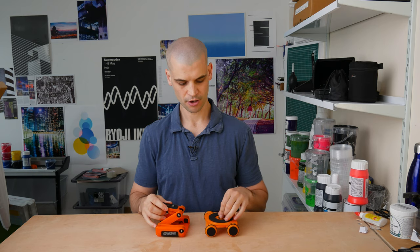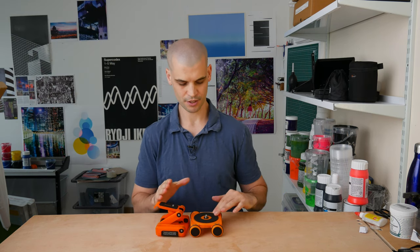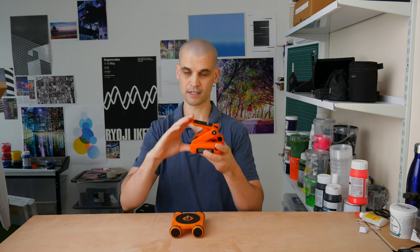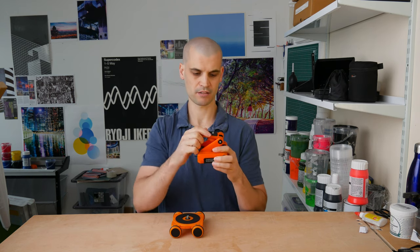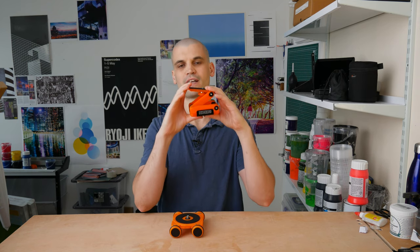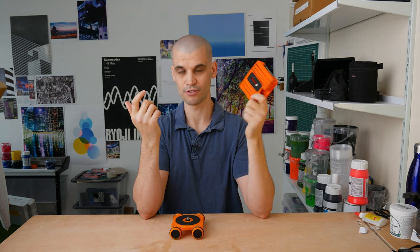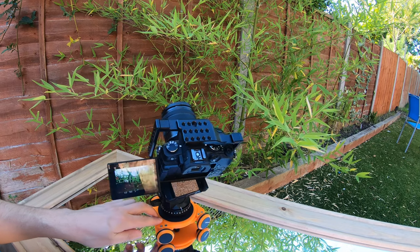Another slightly annoying thing was that I found I couldn't use the Flex Tilt Head with the Skater 3D. I know that on the website and in the pictures it does show them being used together, but because I was operating this by hand, the slight shakiness or difference in speed when pushing it was just amplified when the Flex Tilt was extended. Any vibrations are magnified even more and picked up in the footage. Even if you tighten it really tight, it still isn't good. If you've got the Flex Tilt Head fully collapsed it's okay, but that defeats the purpose. So I just ended up using a fluid tripod head attached to the Skater.